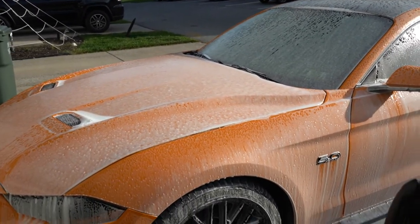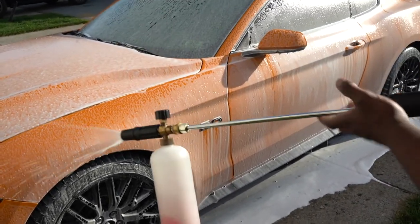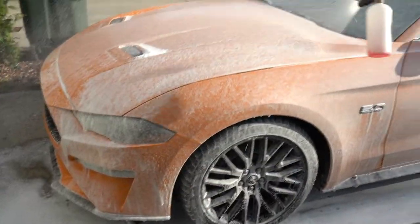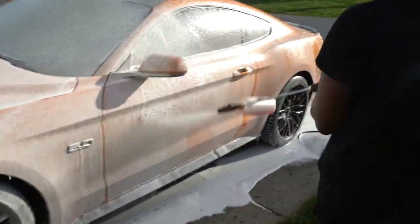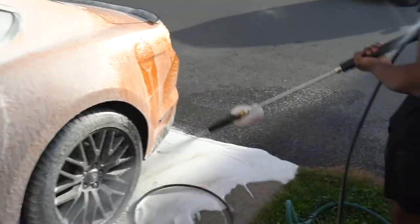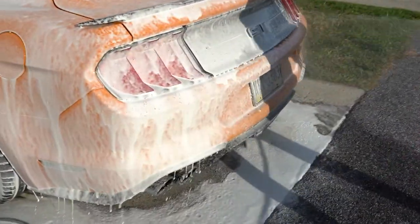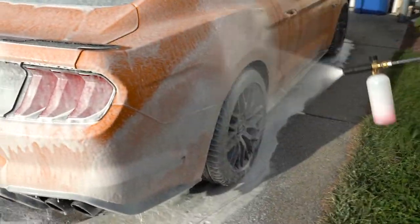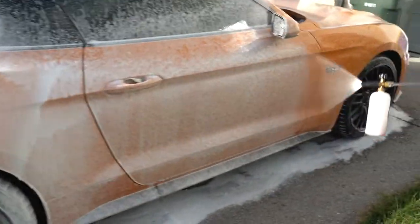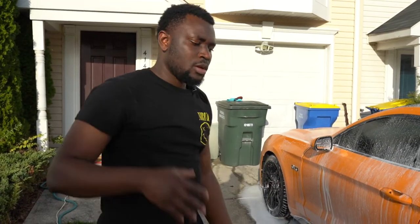Alright boys, the car's all lathered up. There's no more soap so I'm just gonna go around again to rinse the soap off. Once that's done we're gonna get some more footage of the car, and that's just fun to do — I enjoy seeing the soap and all that stuff running down the car. So after this process we're gonna get in there and wash the car, and let me start talking about how to make 800 horsepower.